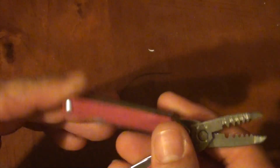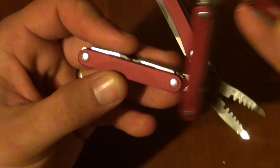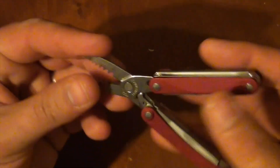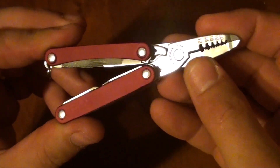It matches its red Squirt brother. The anodised aluminium scales are the same red — exactly the same, I think — and it also comes in black. It's spring-loaded, nothing else particularly remarkable to say about it. That's the Leatherman Squirt ES4.